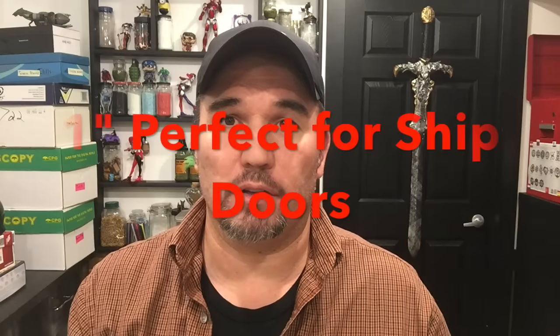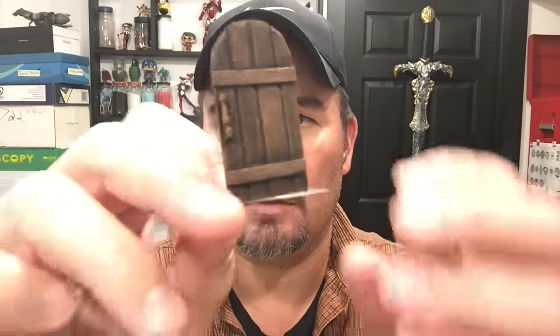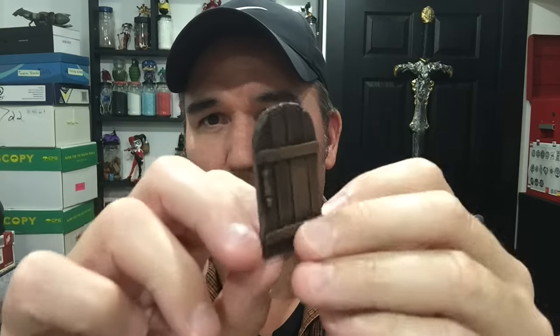Hey guys, it's John here from Monsters and Mazes. I just wanted to do a quick video on how I make doors. I made these specifically for my ship inserts, but you could use these on Wylock tiles or anything else. It's made out of all wood, very cheap, looks good from all angles, and I use just clear plastic as the base so you can put it on wood, stone, or any kind of floor system.